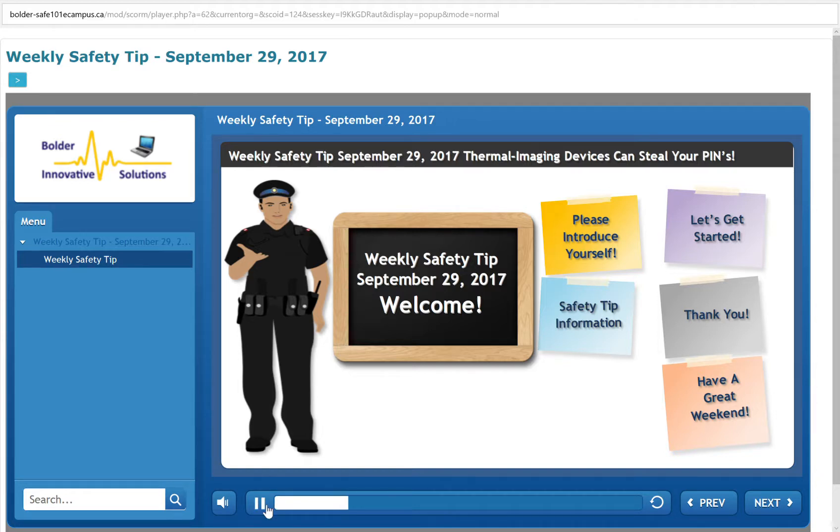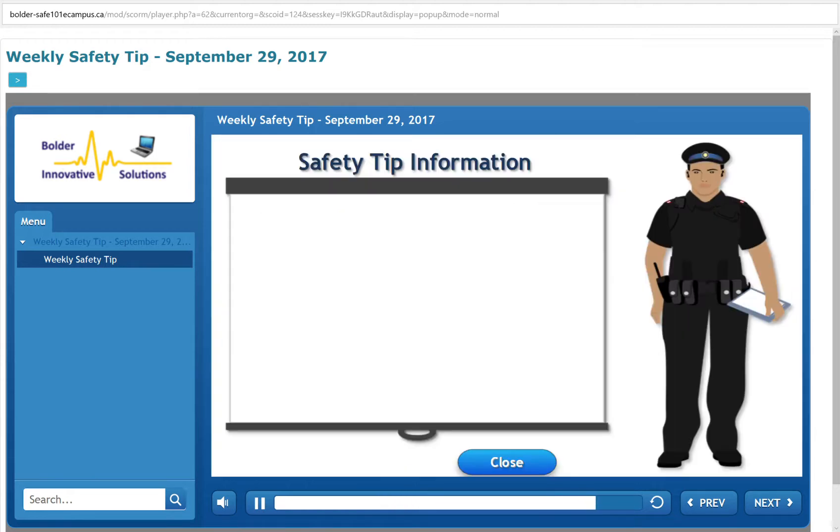Welcome to the weekly safety tip for the week ending September 29, 2017. This week's safety tip features a video that explains how someone can steal your pin numbers and passcodes using thermal imaging devices. Please watch the video.